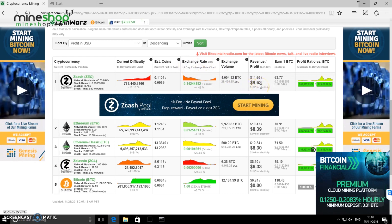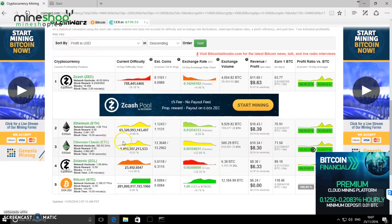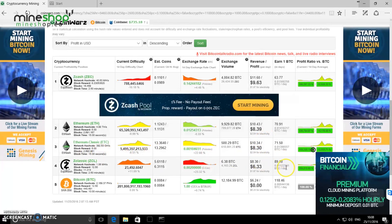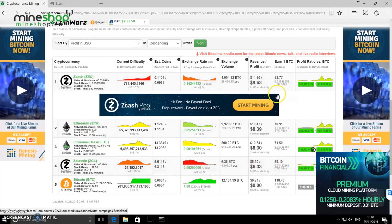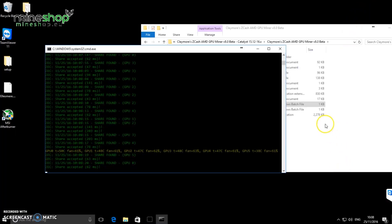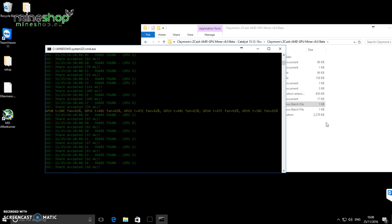At 10 cents per kilowatt electricity, you'd get $9.63 for 24 hours of Zcash mining. Ethereum is not far off at $8.39 profit, and Ethereum Classic is about the same. So basically these three currencies are the top ones to mine today — there's not much difference between them, so you could mine any of them. It's good for us miners that there are more currencies mineable with these graphics cards.